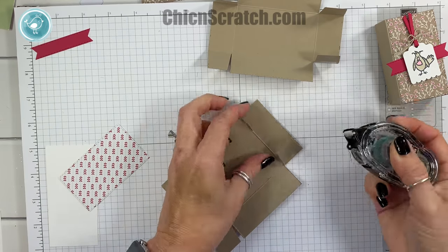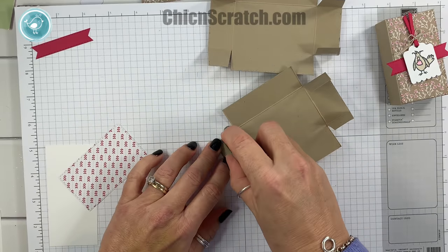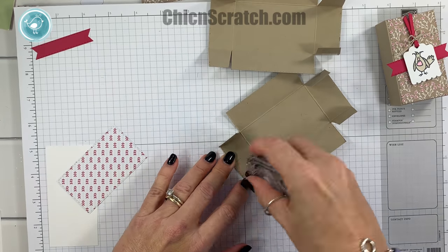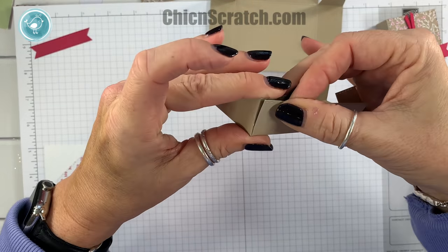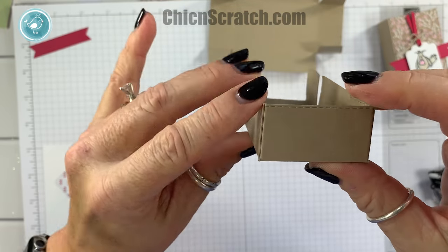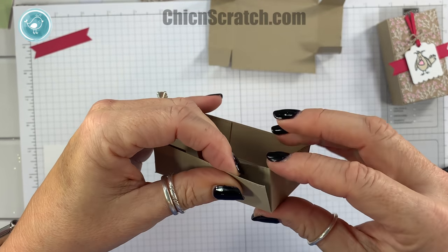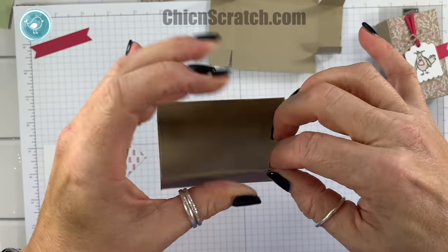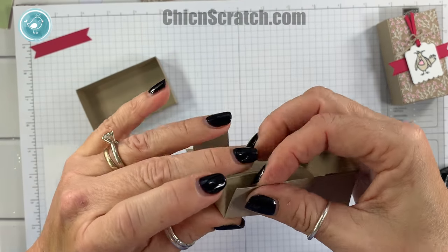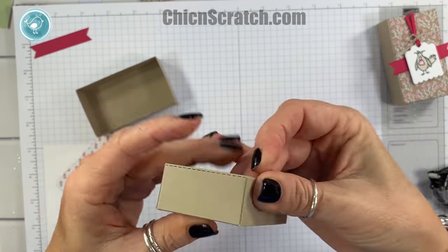This time of year I struggle with all adhesives except for the tear and tape in my office since it's in the basement. There we go — that should be good. You're going to bring up the sides. Isn't that stitch line so cute? When I saw how big these framelits were I knew I was going to make a box — I couldn't wait to play with it. Same thing on this one.